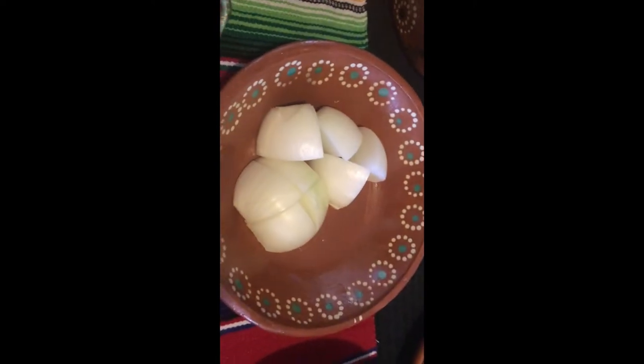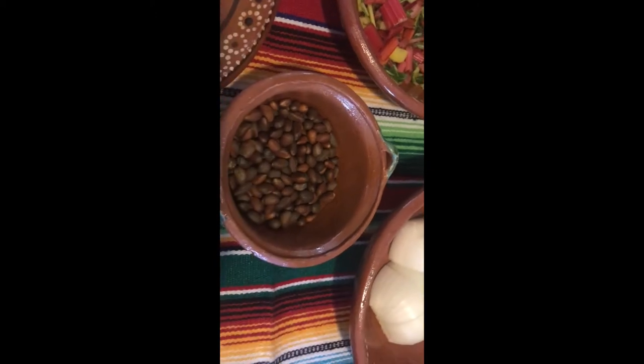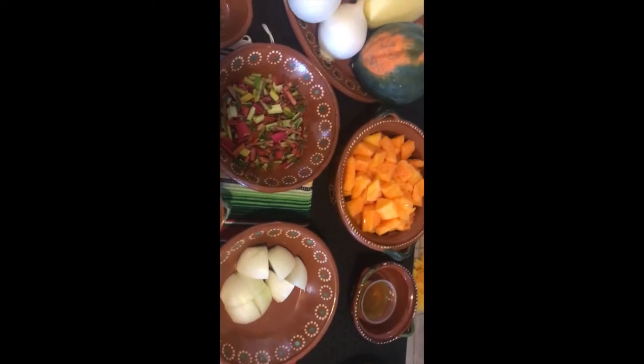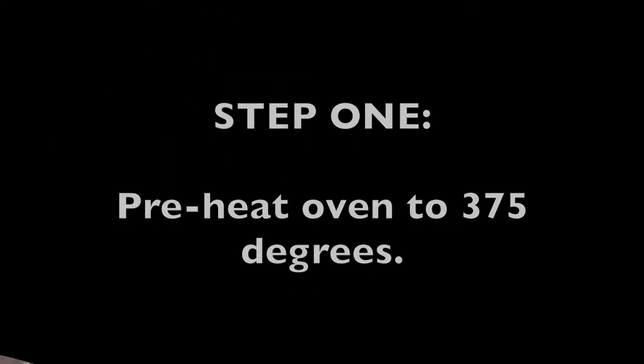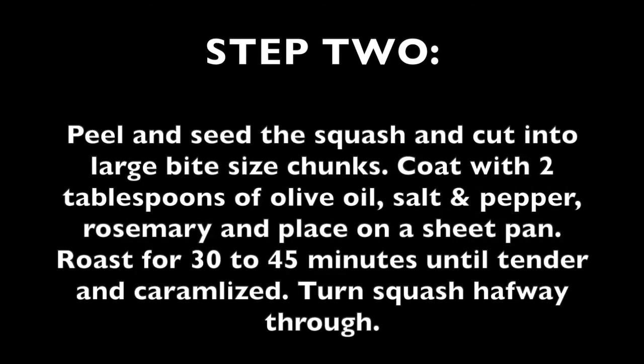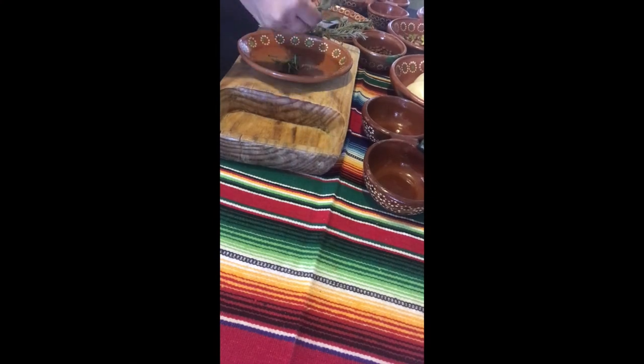Now that we have all of our ingredients gathered and ready, the first thing we are going to do is preheat our oven to 375 degrees. Next we will peel and seed the squash and cut into large bite-sized chunks. Now I'm going to prepare my fresh herbs, starting with my rosemary.